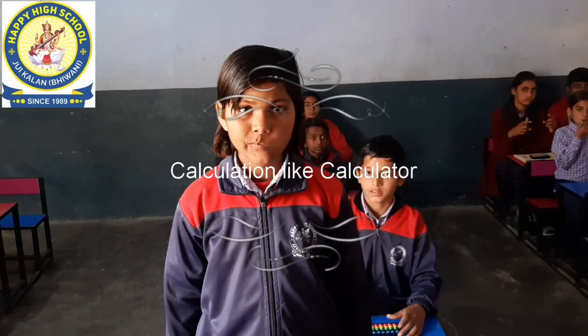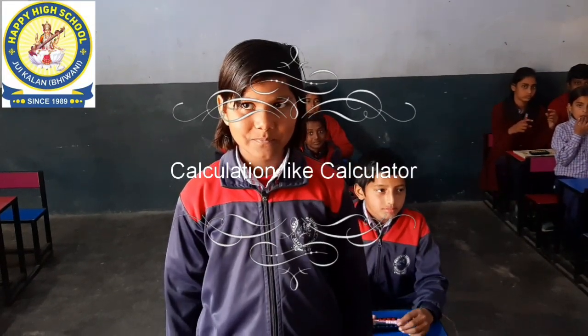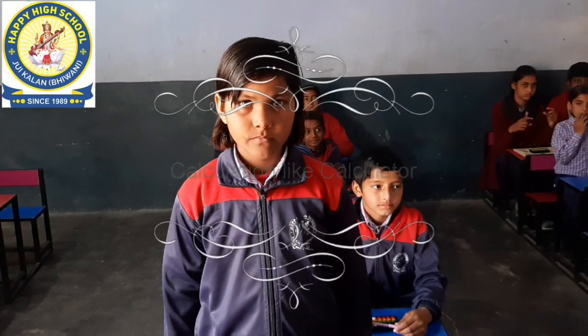Hello everyone, this is Yukti, Class 4, Happy High School. C adds and subtracts like a calculator.